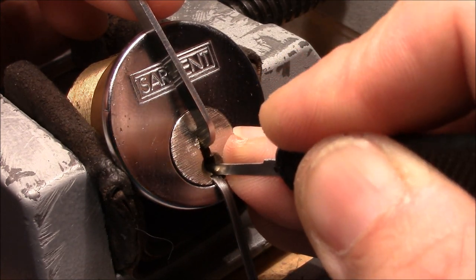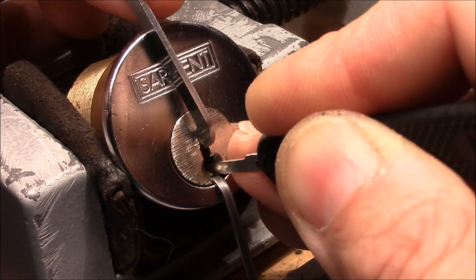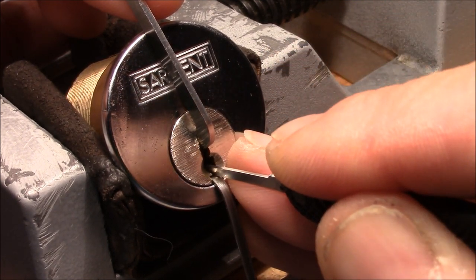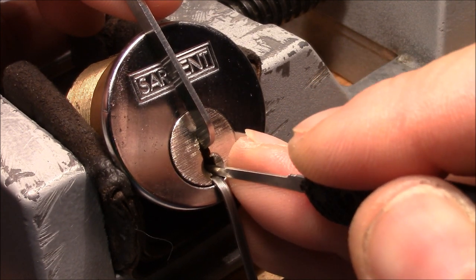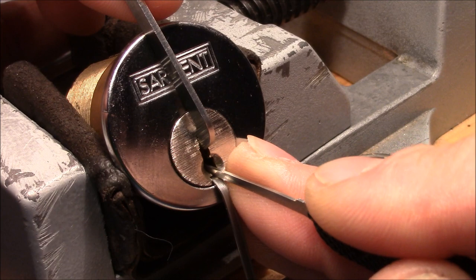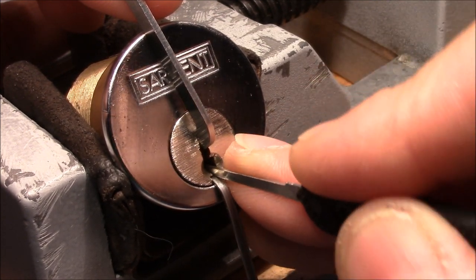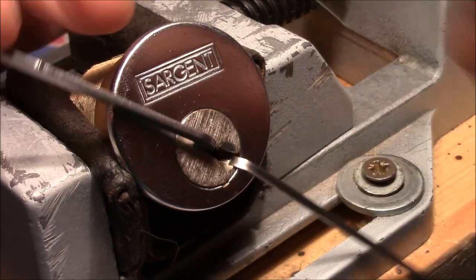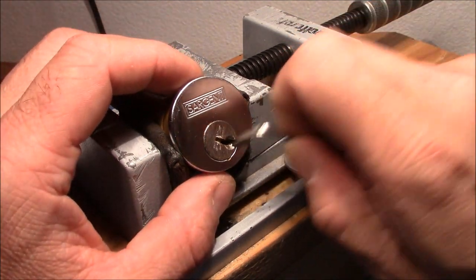Two is springy. I'm at three now. Nothing. Okay, that was three. And now two is binding. I think it wants to go even higher. And it's open! So tension control is crucial on this lock.